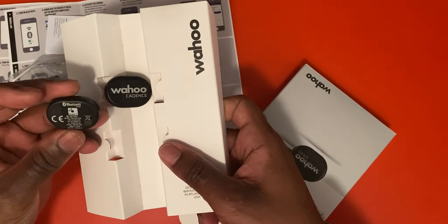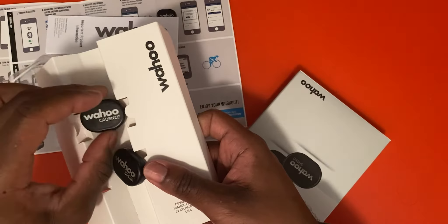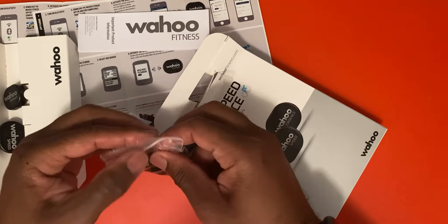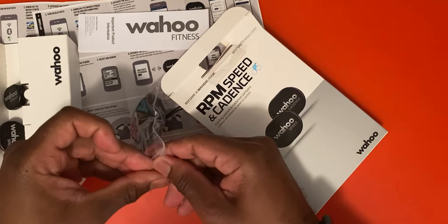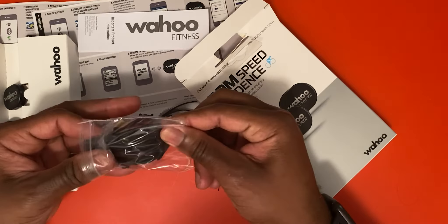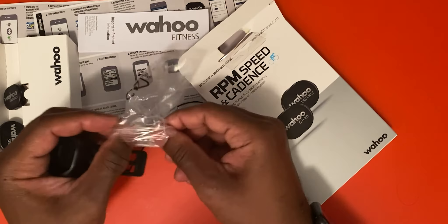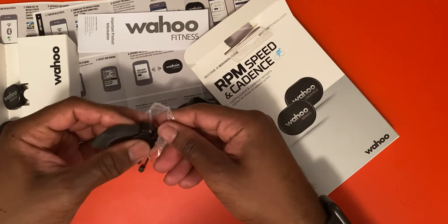Here we go — our Wahoo speed and our cadence Bluetooth monitor, which is very exciting. In the pack it looks like, if we were connecting it to a mountain bike, off-road bike, or on-road bike, there are extra attachments included, which is always a plus.